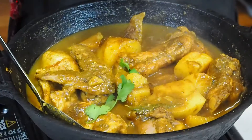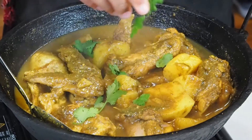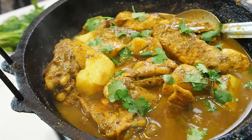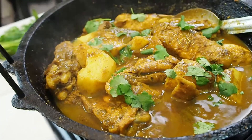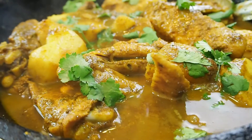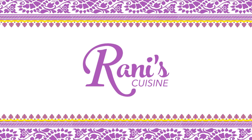So those of you who have asked what my secret is, that's it. This is pretty much done — I just need to add a little bit of torn coriander. Thank you for watching. Bye!